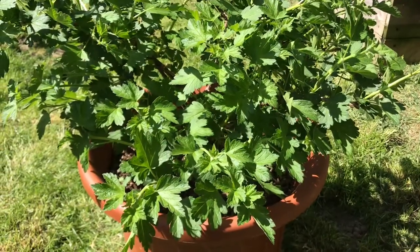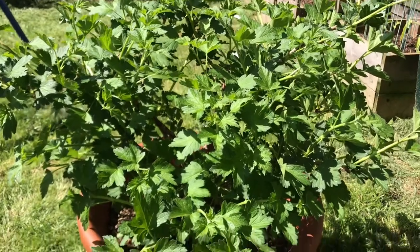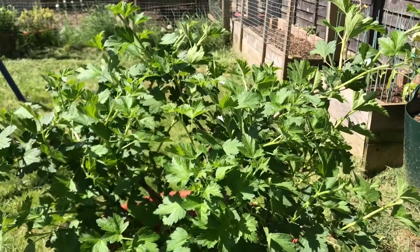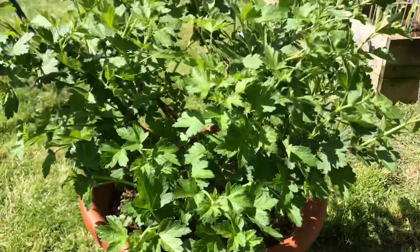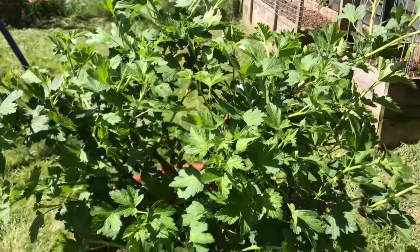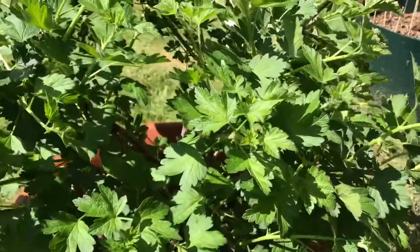I thought I'd do a quick video today on gooseberry sawfly. This is one of my gooseberry bushes, it's just in a pot. I was having a look around and I noticed it's got a couple of sawfly larvae on there.